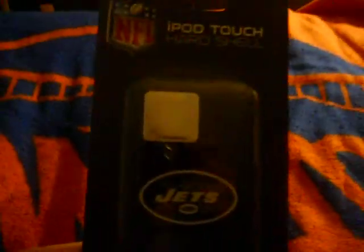Hello guys, it's JRDeo96 here with another unboxing. This is just what I got like half an hour ago — the New York Jets iPod Touch Hard Shell, which is kind of like a case to put on your iPod. It was $3.99 at Marshalls, so let's unbox it.